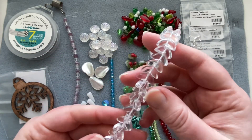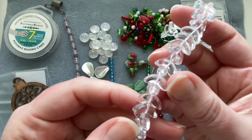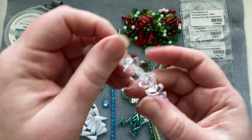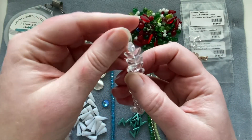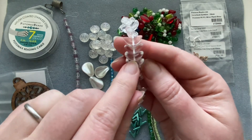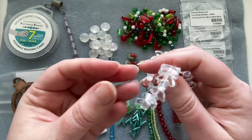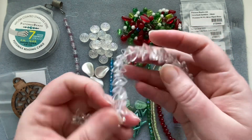Here we have Czech glass angel wings — a curved arc-shaped bead with just one hole. You could use them either way up depending on your design. Put a little bead at the head and a little skirt, maybe use a lucite flower. You get a whole strand of these, and they'd also work nicely in a regular bracelet or necklace — they're a cool shape.